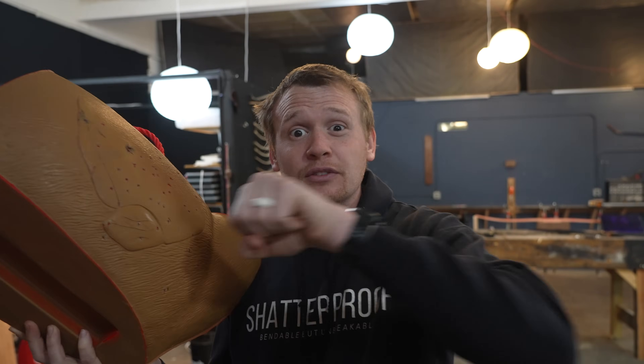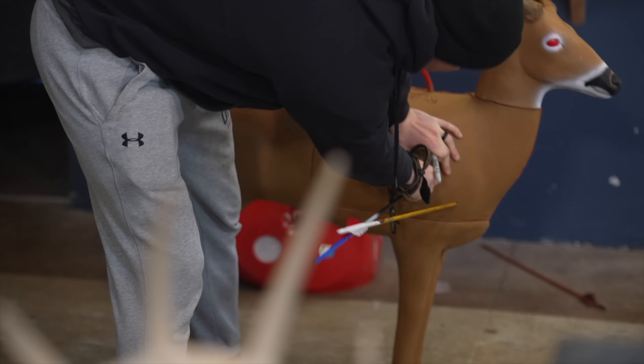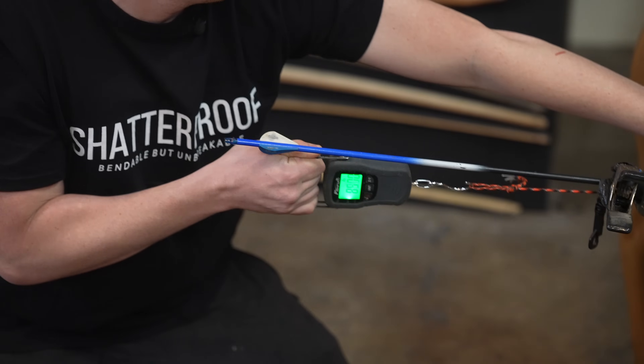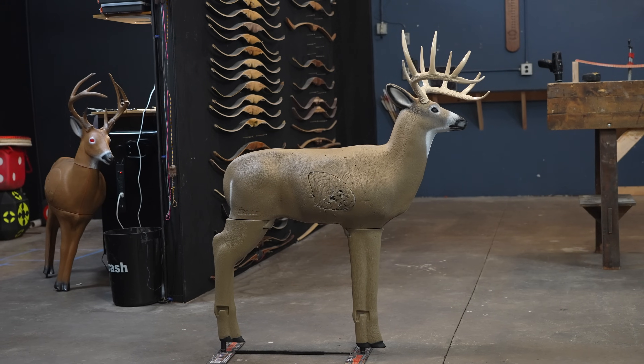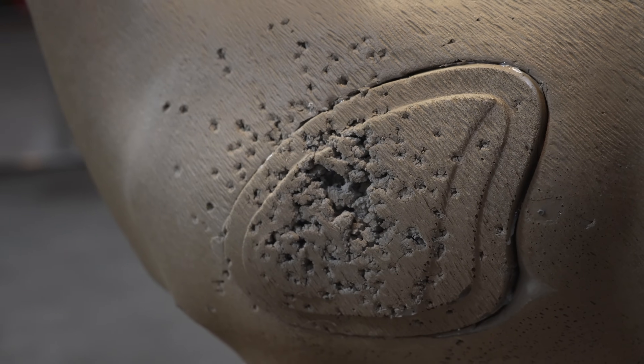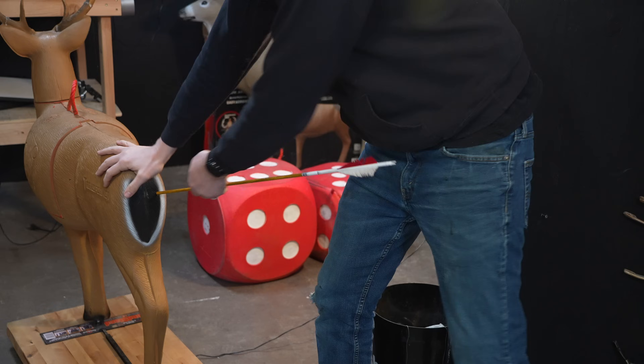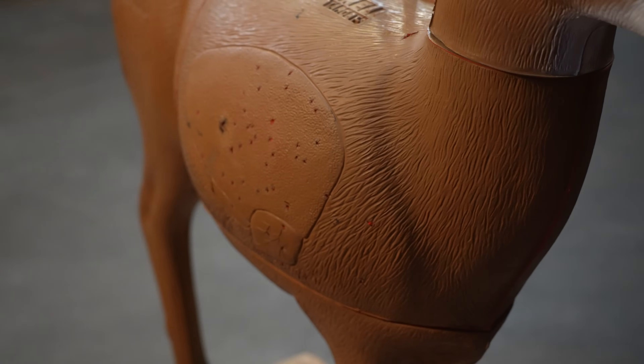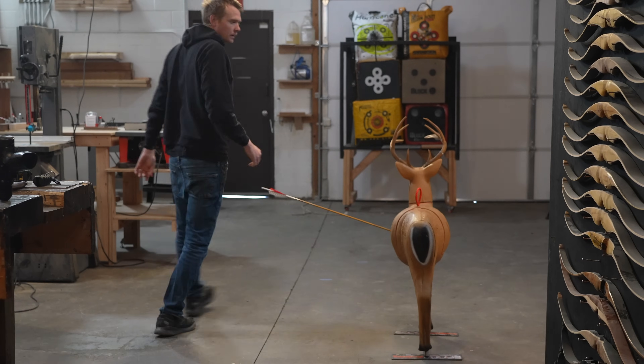The downside to extra durability is that arrow removal difficulty goes way up, but that's only in the initial stages of shooting. After 100 to 250 shots in the same area, it loosens up and removal becomes easier the more the target gets worn. The words that come to mind for the Shooter Buck: cheap, easy arrow removal, small target area, medium durability. For the Transformer: dense, hard arrow removal, will last forever — and if you're shooting broadheads, definitely this target. Really, really short though.